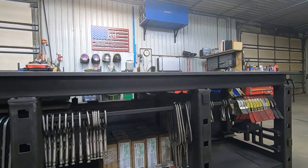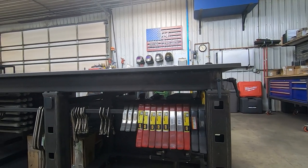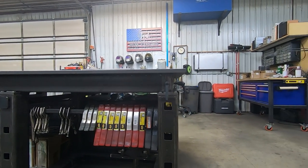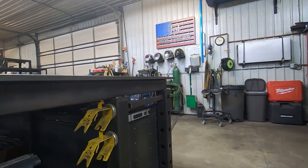On the other side, this is open with a clamp rack and a lot of features. I don't want to go into too much detail right now, but it's a good introduction to this welding table. There will be dedicated videos about it in the future.